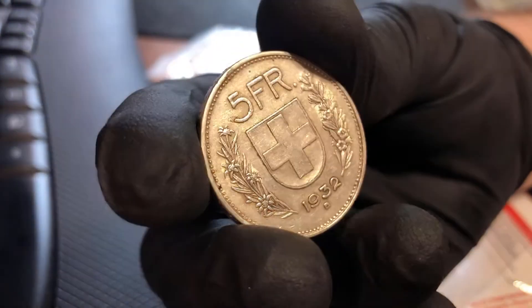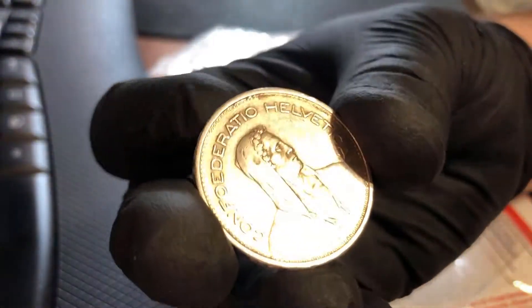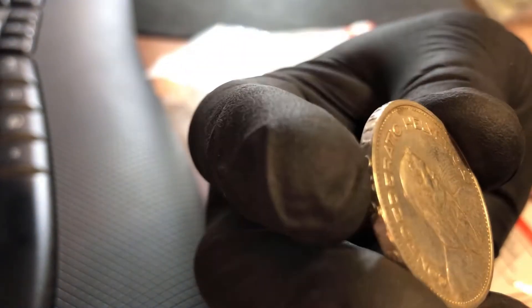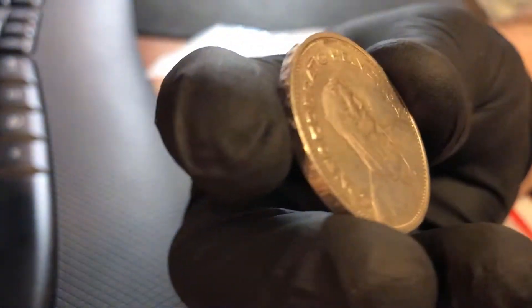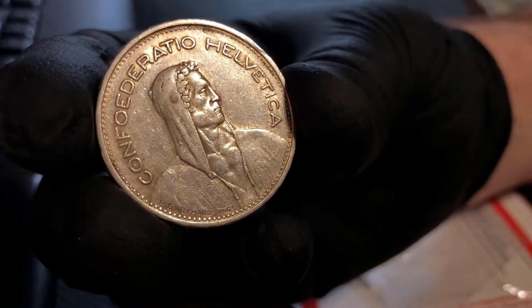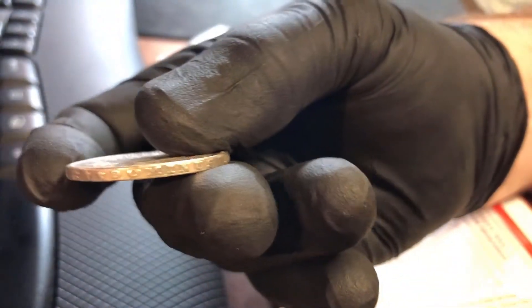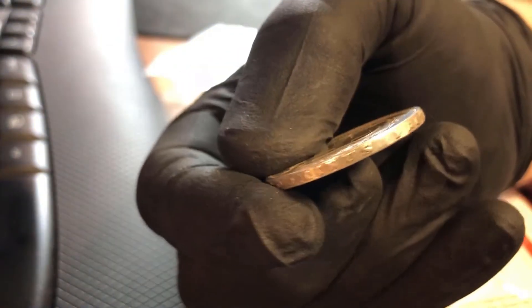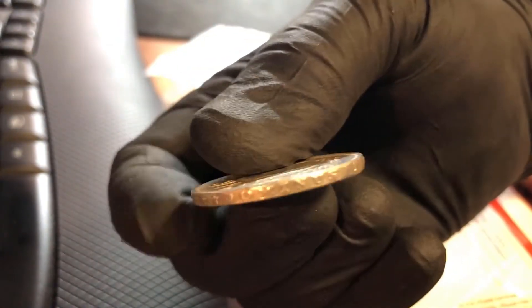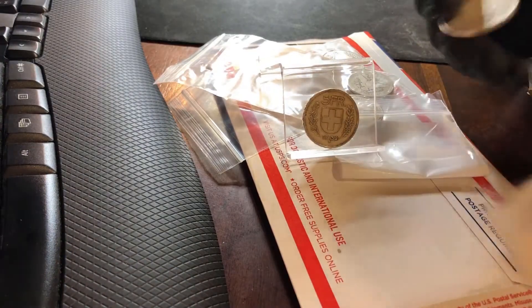You've got the Swiss cross in the middle and the 5FR on the top, and then on the front it says Confederatio Helvetica. Pretty cool. These are Swiss five francs from the 1930s — 1932. And on the edge there's also writing and it's raised: Dominus Providebit, and then a bunch of stars. Raised. Pretty neat design actually guys. That's from the 30s.